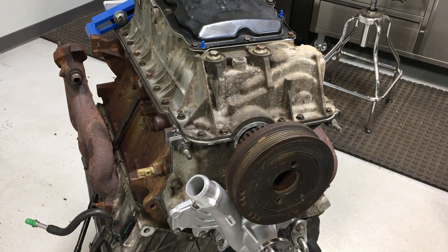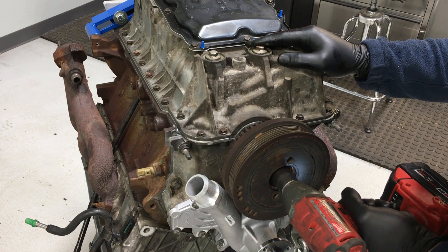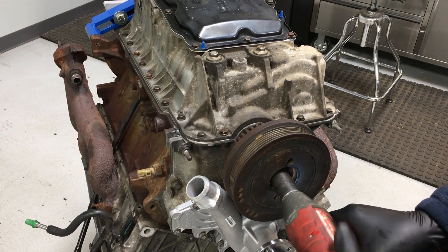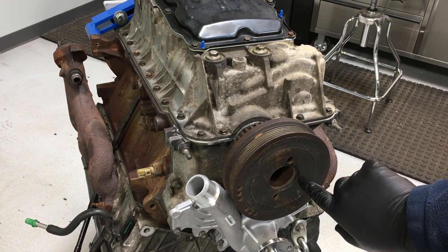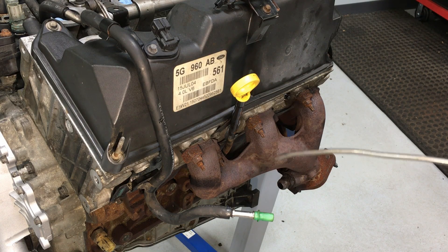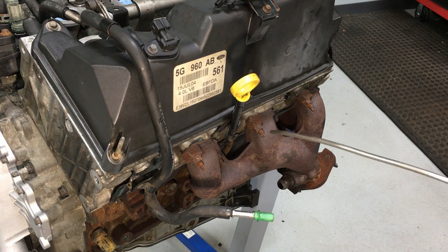Once the bolt is threaded in a couple of threads, zip it down with an impact until it's fully set, then back it off. Apply very light torque, then torque the bolt to 40 foot pounds and then an additional 90 degrees — that'll set the crankshaft bolt. This part is up to you, but I always change the spark plugs when I'm this far into an engine since the plugs are usually fouled anyway. Clean out the spark plug wells and install new ones or put your old ones back in to get the engine ready for installation.